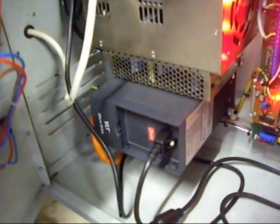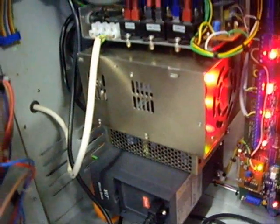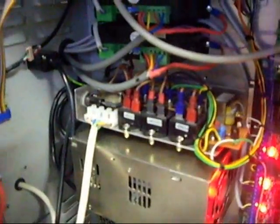Variable frequency drive on the bottom, two power supplies immediately above that, relay panel that I made up for controlling various things. The smooth stepper, connected to the breakout board.